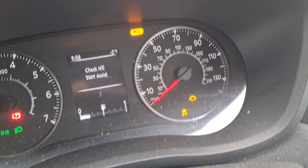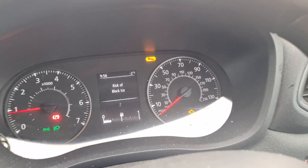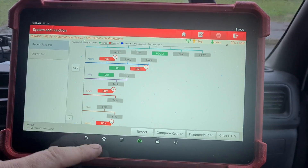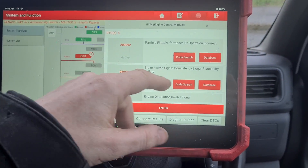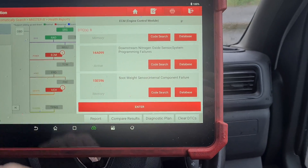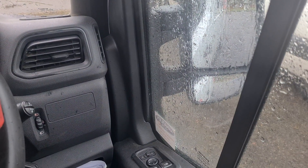We've got skid control, engine management light, spanner on. Now, if we look at the sensor, it's right there — that little bubble there under the wing mirror. You can see if you plug in the diagnostic machine, it lists up dozens of different sorts of errors: particle filter performance, engine oil dilution — all of this sort of stuff is all related down to the sensor in the mirror.